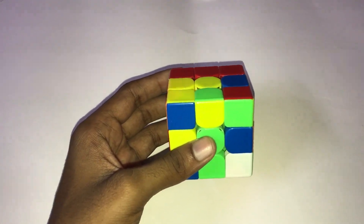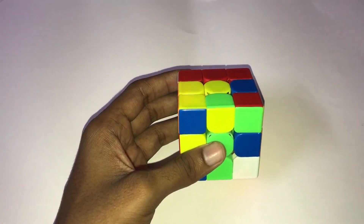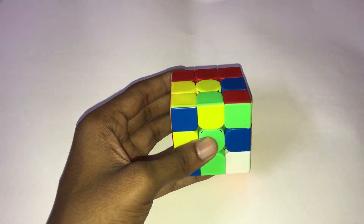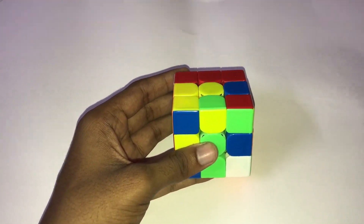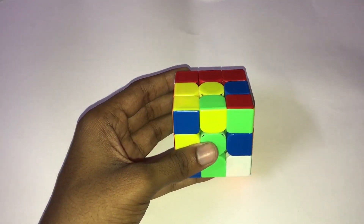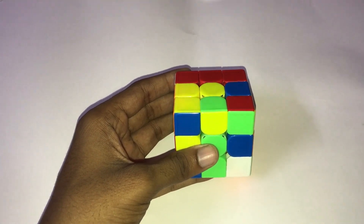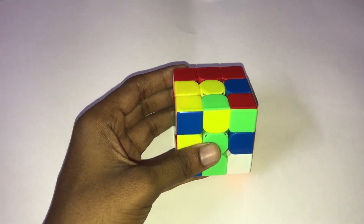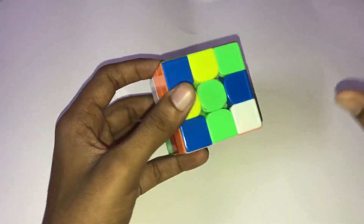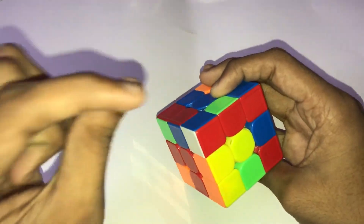Inspection time — you practice for a better solution, because with cross planning experience you have, you practice inspection time. So you have a plan.